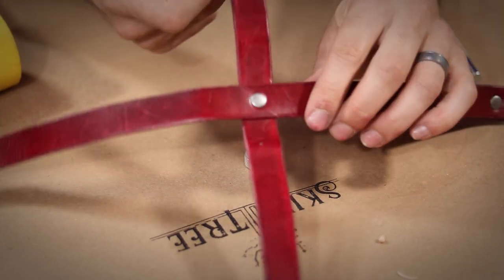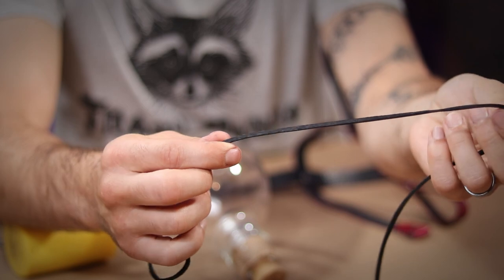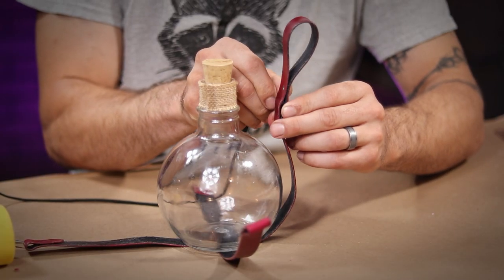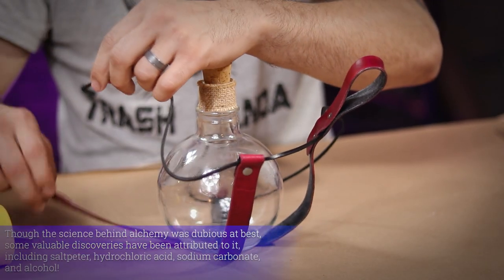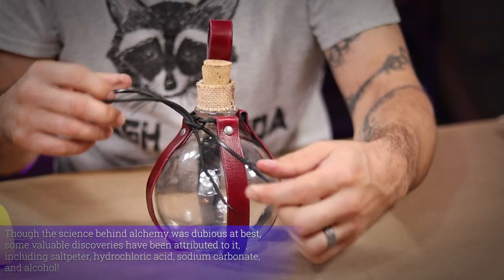To hold the whole thing together, I have this nice black leather cordage. I simply sit the bottle in place and thread the cordage through all of the loops that I've made in the leather, then tie it up, locking my bottle into place.